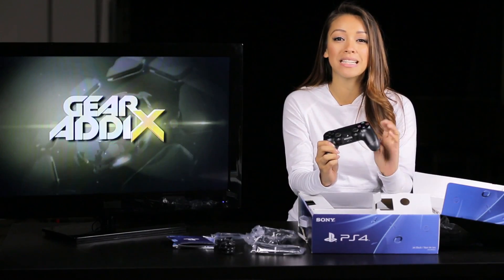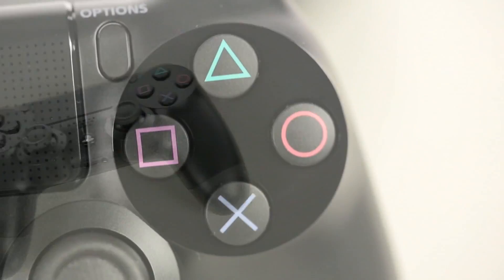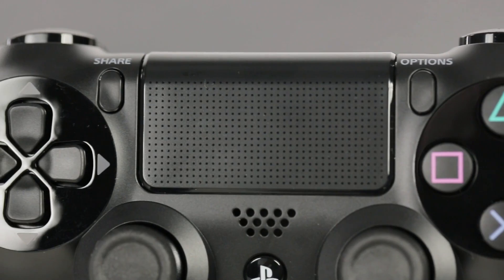Here I've got the DualShock 4 controller — smooth matte finish, definitely a much nicer feel to it. Visually, the first noticeable difference right here on the front is the touchpad, similar to that of trackpads on a laptop.